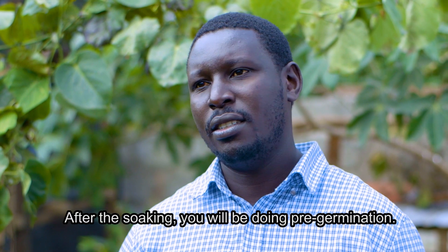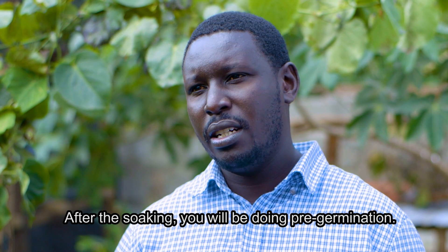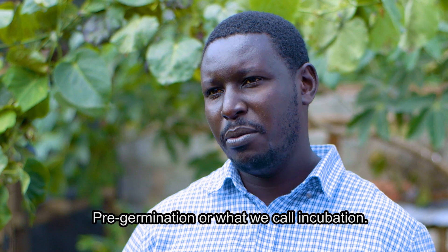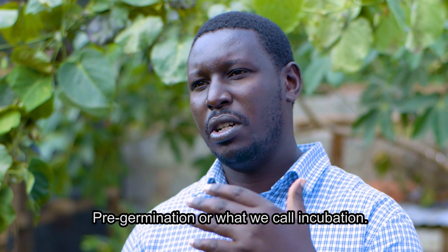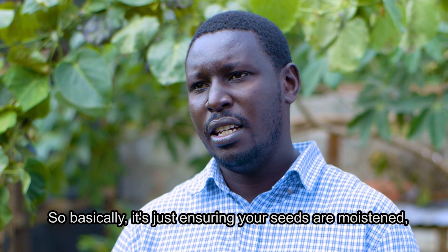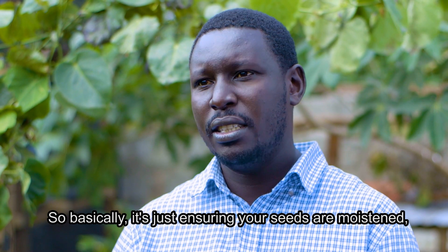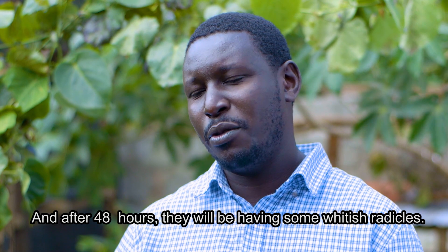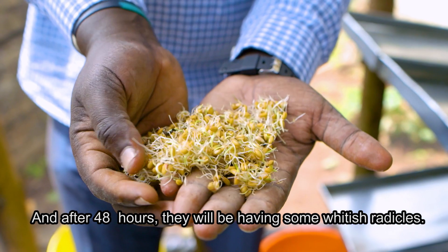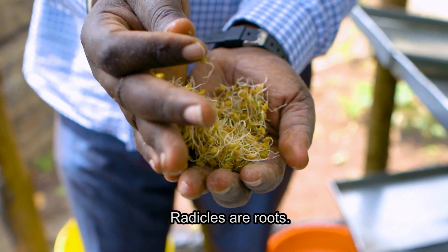After soaking, you do pre-germination — what we call incubation. It's just ensuring that your seeds are moistened. After 48 hours, they will have whitish radicals. Radicals are roots.